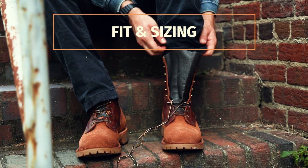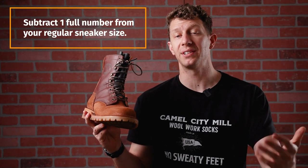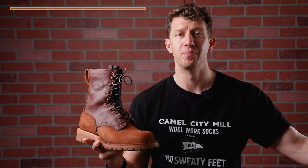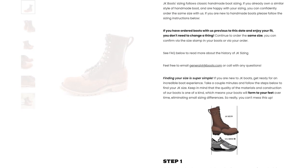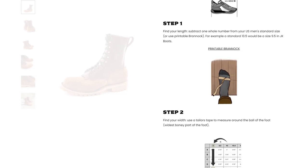Fit and sizing with JK is pretty straightforward. If you know your Brannock size it's even easier. If you don't, just take your regular sneaker size and subtract one full number — so if you're a size 11 in sneakers, you'd order a size 10 in JK boots. JK also has a full sizing guide on their site that's pretty helpful, so I'd go there and follow those instructions. That's probably the easiest way to find your true size.